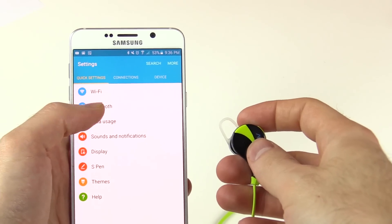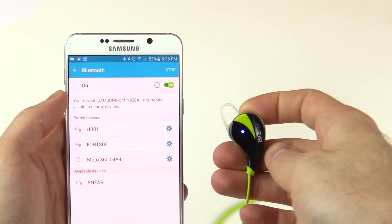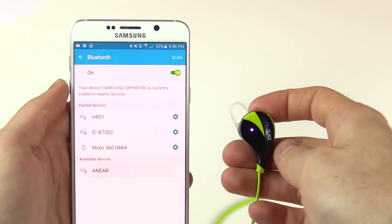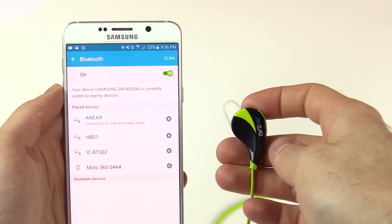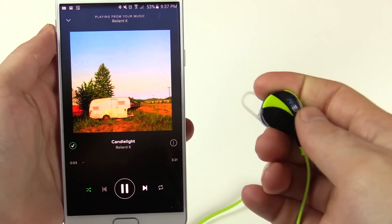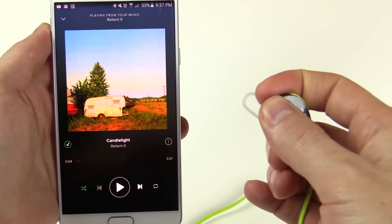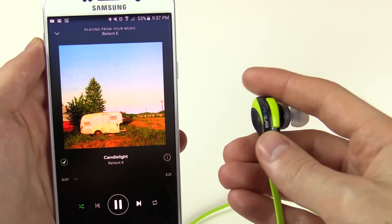Pairing them to your phone is really easy. All you do is press the button here, it starts to blink, and you just set up the Bluetooth connection in your phone. One thing I've realized though is that every time I turn them on, I have to go to my phone and manually connect them — they don't always connect automatically, which is kind of a bummer, but it's not really a deal breaker.